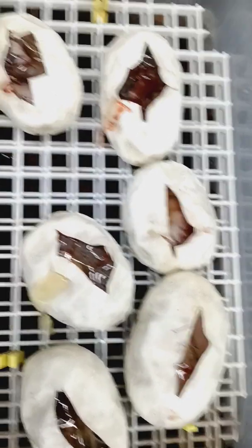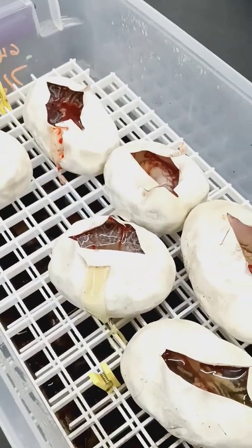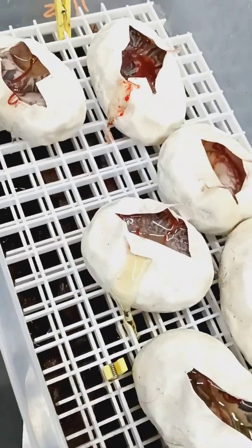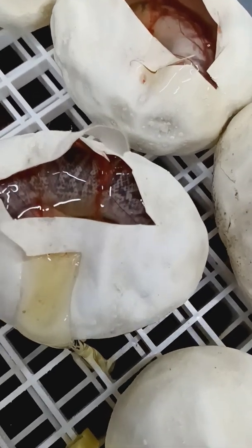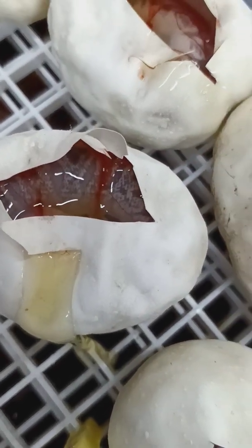Alright, having a great season guys! The incubator is starting to fill up — I have eight other clutches in here right now and I have about twenty or so more that should be dropping. Alright, that's it. Later guys!